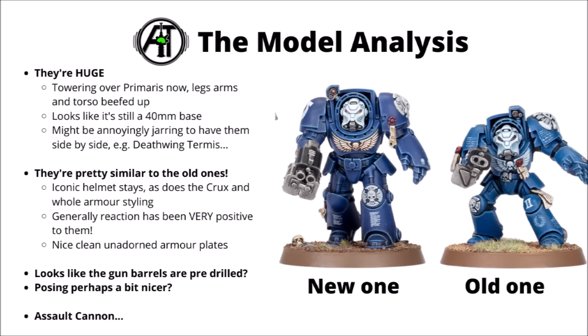In general, the style of the models is pretty similar to the old ones — nice clean unadorned plates that could be quite nice for transfers. A few purity seals, but these guys seem to be basically the standard mark of Terminators. Maybe at some stage we'll get some more ornate ones, say for the Deathwing. Perhaps the other major change is to the Storm Bolter — it looks like on the new one they've got pre-drilled gun barrels, as opposed to where you just paint them on on the old one.